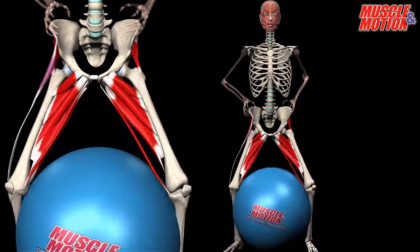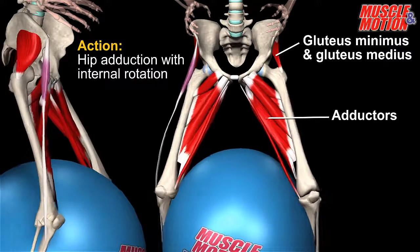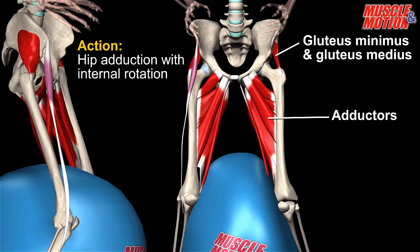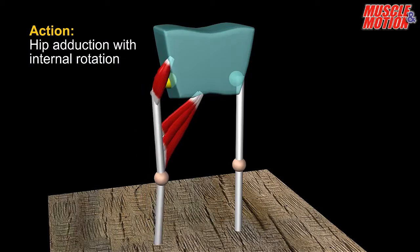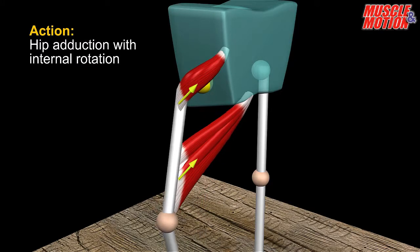The action in the hip joint is adduction with internal rotation. The adductors not only adduct the hip but also internally rotate the hip joint. The anterior fibers of the gluteus minimus and medius internally rotate the hip. This animation illustrates simply how the adductors and gluteus minimus internally rotate the hip.